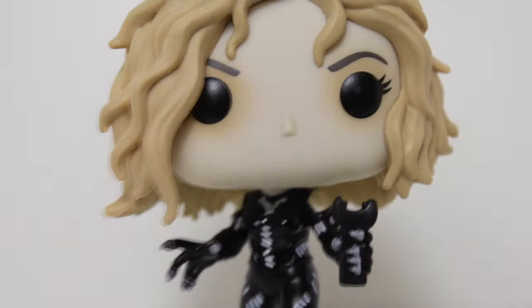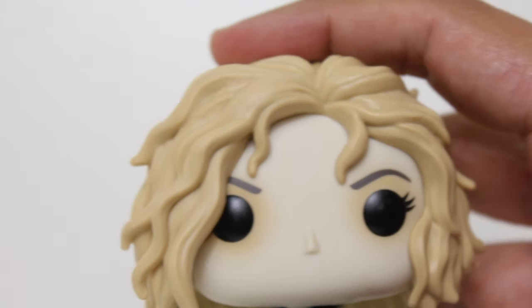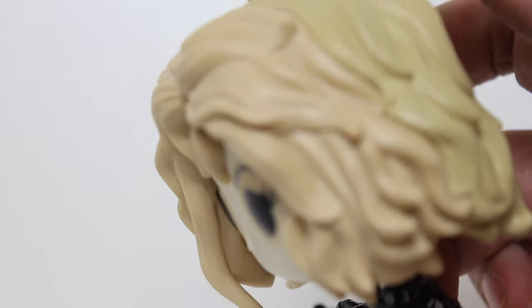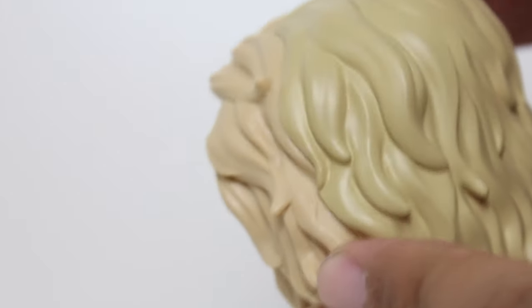What a fun design. I love the whole climax at the end of Batman Returns — she pulls her mask off. She's got that huge head of hair, and they did a great job capturing that hair in this sculpt. It looks great. It's got some good volume to it.